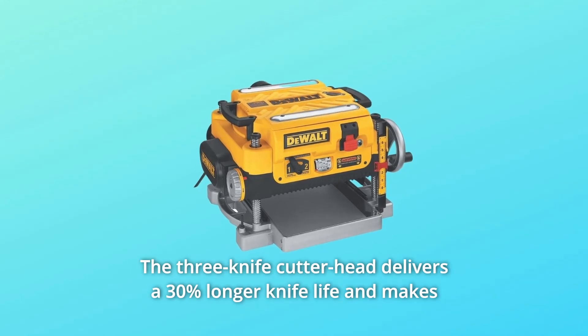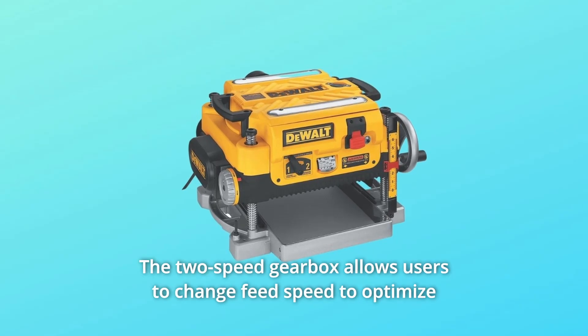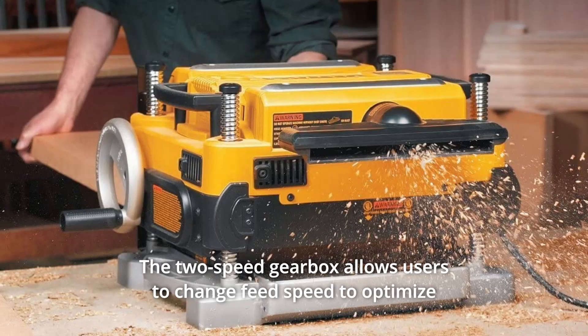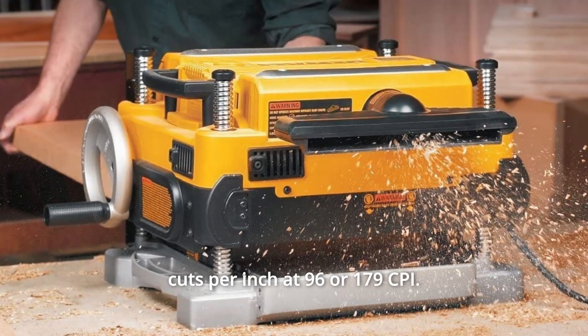The 3-knife cutter head delivers a 30% longer knife life and makes knife changes faster and easier. The 2-speed gearbox allows users to change feed speed to optimize cuts per inch at 96 or 179 CPI.